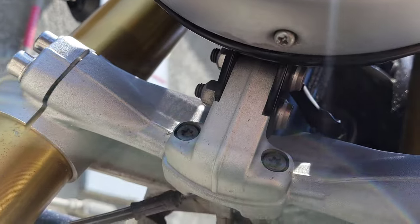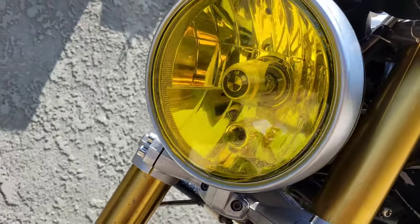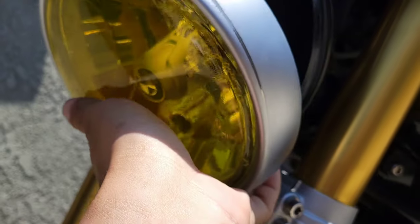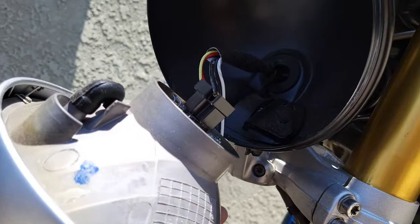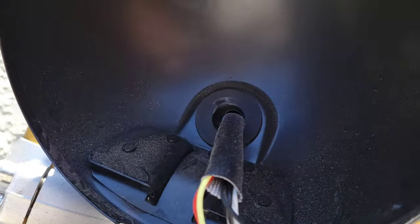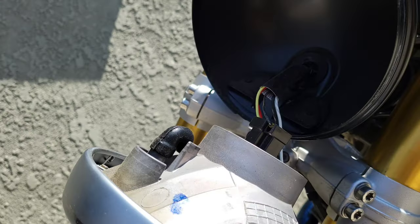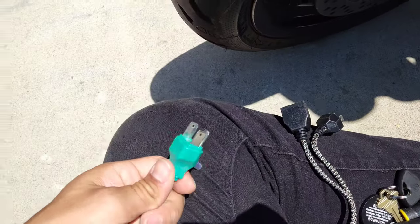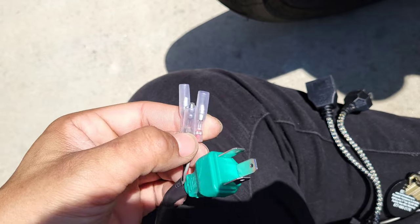We have one Phillips head screw at the bottom there. After that, it should pop right off. This is the stock old headlight — it's a little dirty in there as you can see. I'm going to unplug this. The headlight option I got does come with LED turn signals, so you would need to be wiring these up as well.